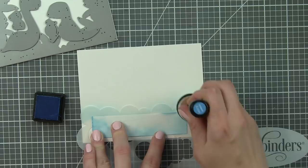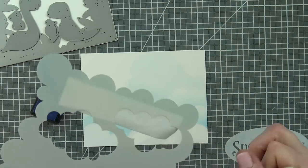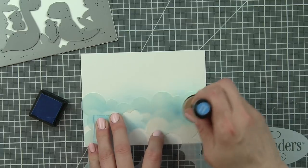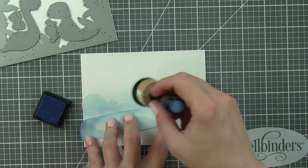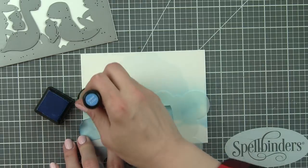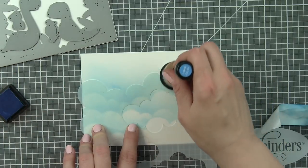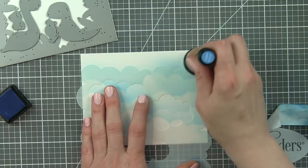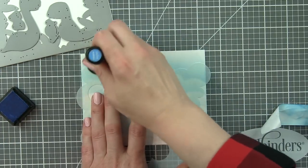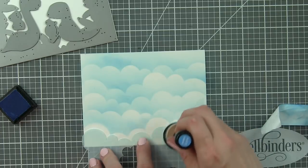I'm going to start by building my background for the scene I'm creating today, and I've got a piece of A2-sized Bristol Smooth cardstock that I'm inking up with Salty Ocean Distress ink. And using the Simon Says Stamp Clouds for Days stencil, this has got cloudy borders on all four sides, which I'm just flipping around and using, but also some cloud shapes inside the stencil, so you have a couple of different options for clouds with this design. I want the whole background to be covered to help build that depth and dimension we're looking for in a scene card.